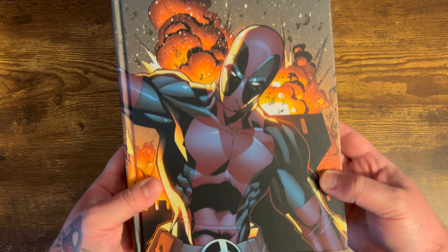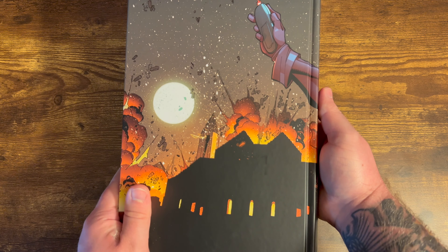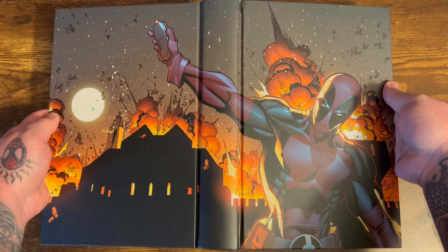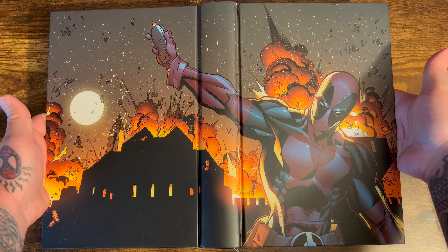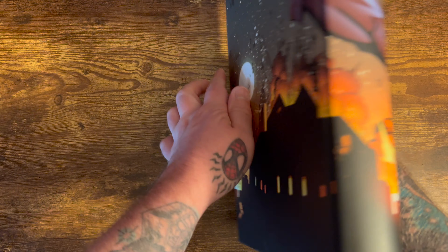On the inside of the dust jacket on the left hand side you have a build up of what's heading into this run, and on the right hand side the creators. Then you get this really great wraparound cover that's just real colorful and beautiful — Deadpool setting off this explosive detonator with crazy explosions in the background. Just a real cool wraparound cover.